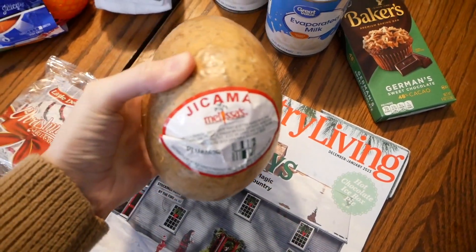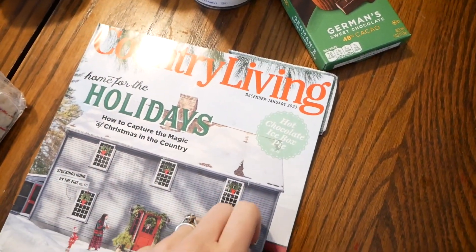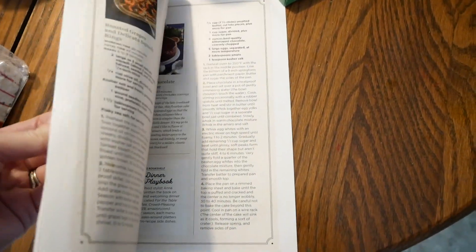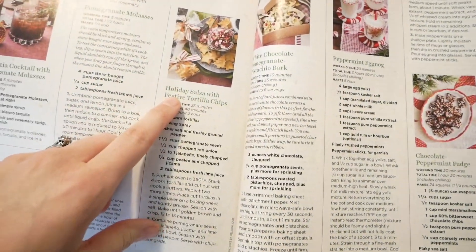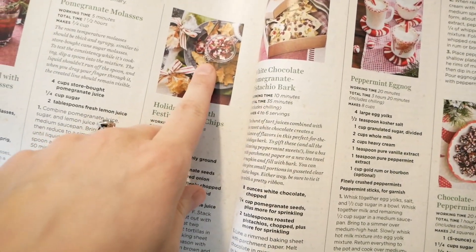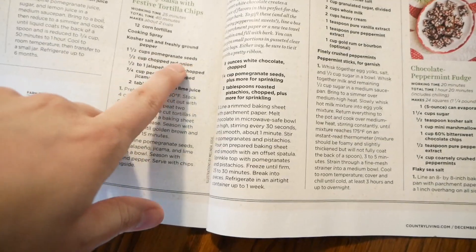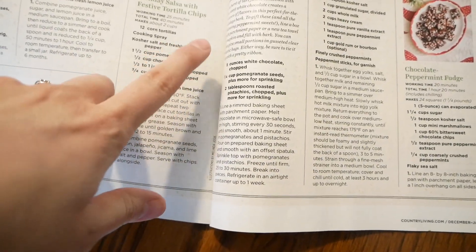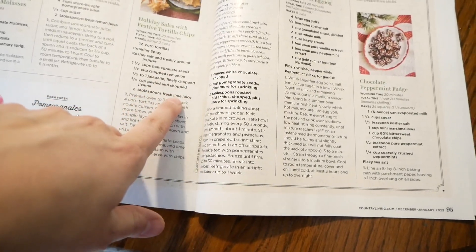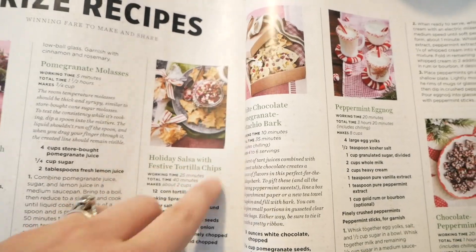The jicama — I was pleased they had it, I didn't know if they would. I've never bought it before, but I just got this Country Living Home for the Holidays magazine and have been reading through it. I have a Christmas party in a few days and they had a recipe for a holiday salsa with festive tortilla chips. I'm probably just going to use regular tortilla chips, although the festive ones are very cute. The salsa comes together really easily — I need pomegranates from Aldi, plus red onion and jalapeño which I already have, jicama, and lime juice from my Aldi order tomorrow. I thought it sounded good so I'm going to give it a try.